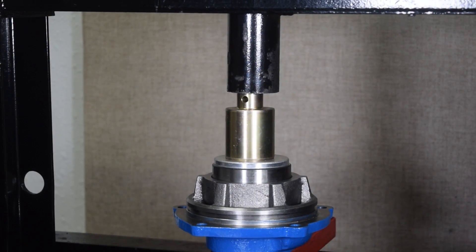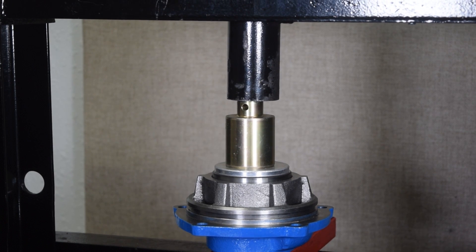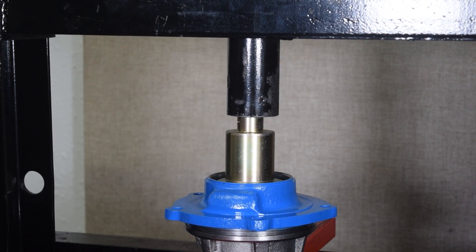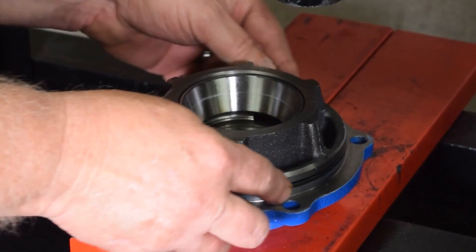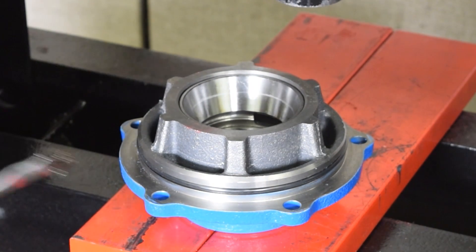The next step is to prepare the pinion support. The inner and outer pinion races are pressed into place and firmly seated. An o-ring is placed onto the pinion support and brushed with a light coat of oil to achieve a proper seal.